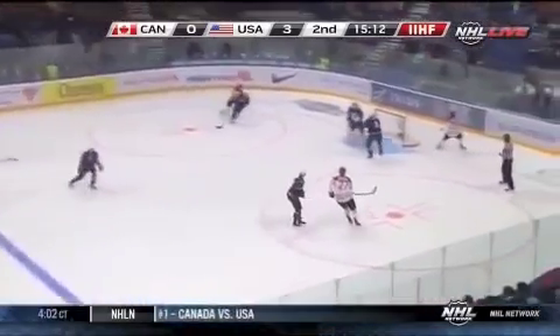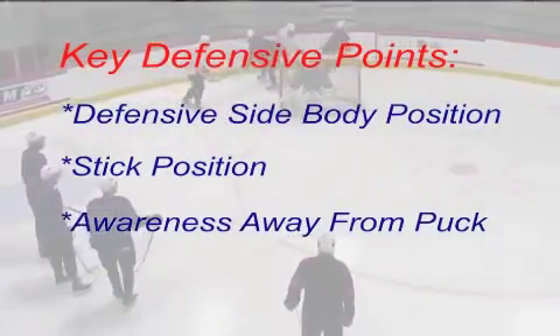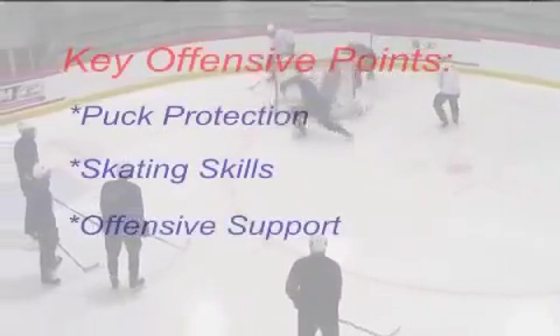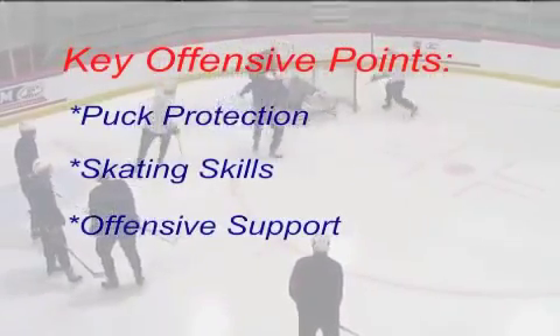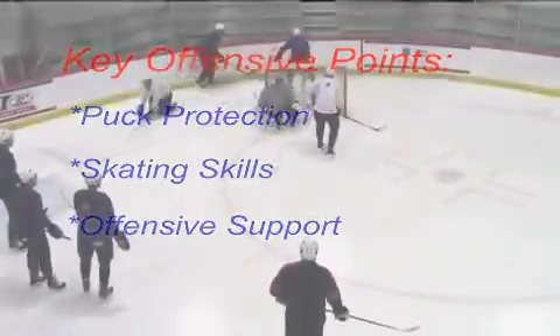We are able to transition to offense. The key defensive points within the game are good defensive side body position, good stick position, and awareness away from the puck. The offensive points are the use of puck protection and skating skills to maintain possession and gain time and space, as well as support movement away from the puck.